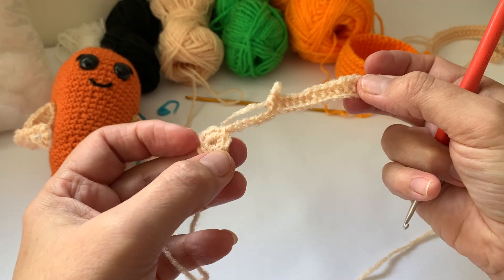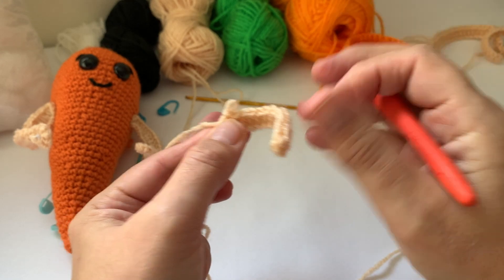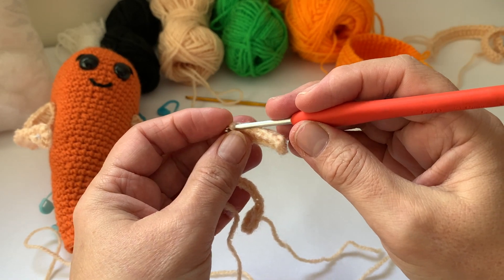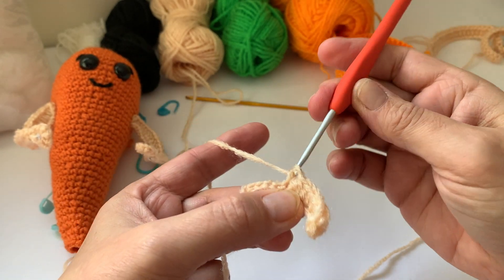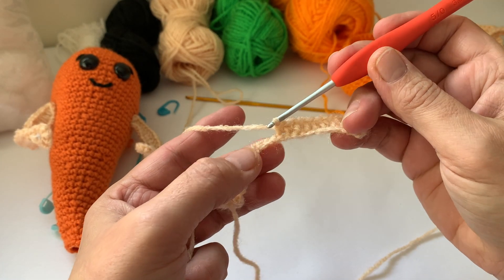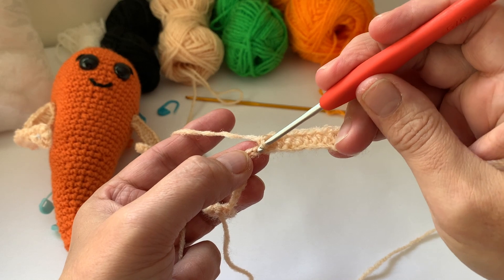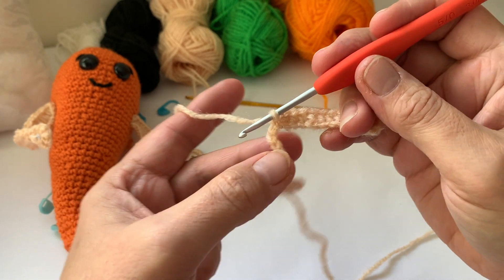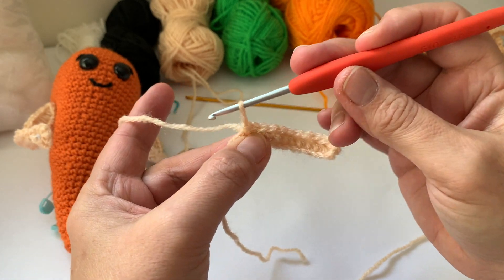I personally could do these arms totally differently — similar principle — but if you wanted them skinnier, you could do a double crochet all the way along, or you could slip stitch, and then you'll have the skinny arms as the photograph looks. It's up to you how you do it, but that's how you do a half double crochet.